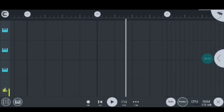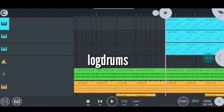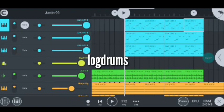Super hot guys, that was very hot. Now let me show you guys how I did it step by step. So these are my log drums, and this is how the first one sounds like.